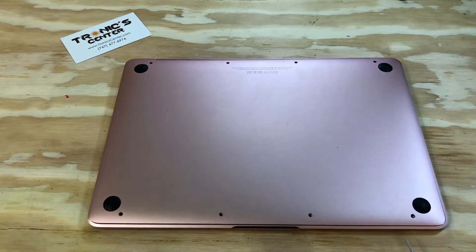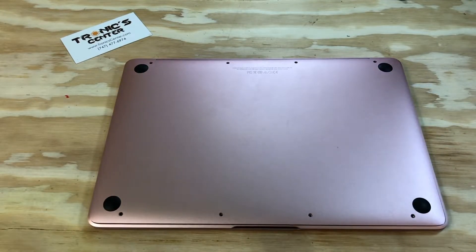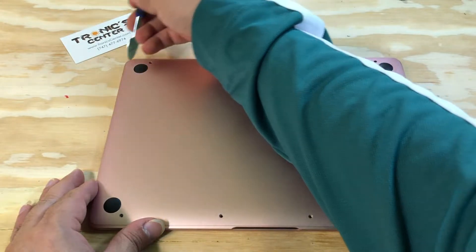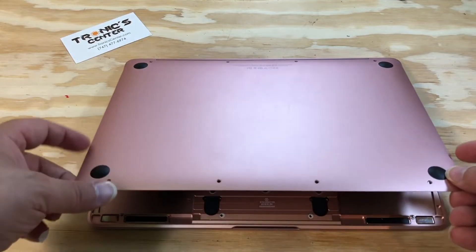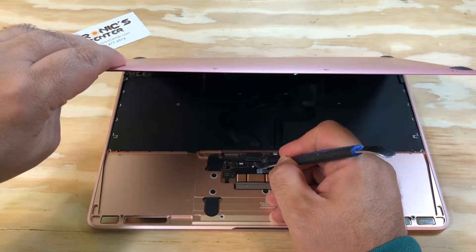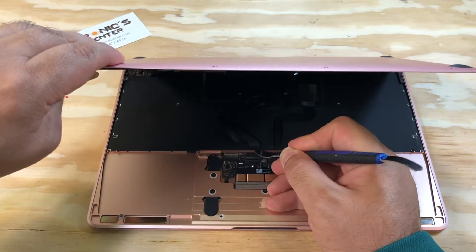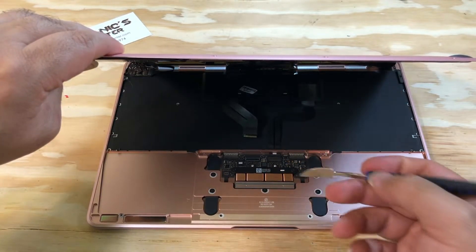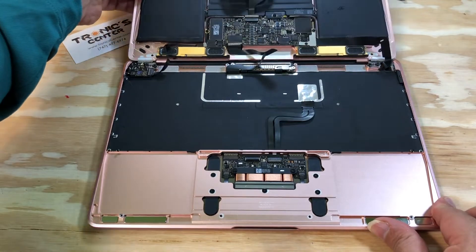Open the bottom case screws. Use your spudger to open the bottom case at a 45-degree angle. Open the tip for the IPD flex cable to avoid ripping this cable. Open the bottom case all the way back.